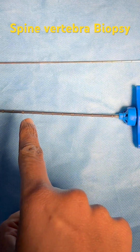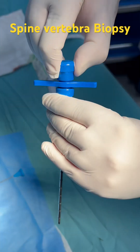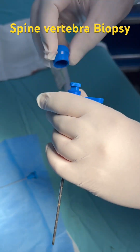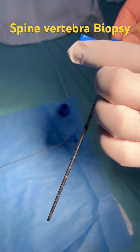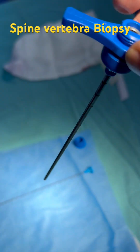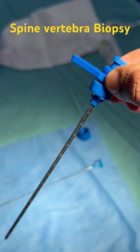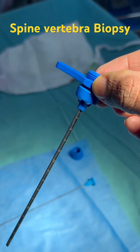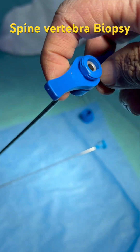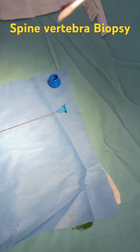This is a J needle through which the biopsy is taken. The J needle has a trocar and a cannula. This goes into the bone until the pedicle is reached. We keep in the cannula, and after the pedicle is crossed, we take out the cannula and put the needle in further, then unturn this needle.